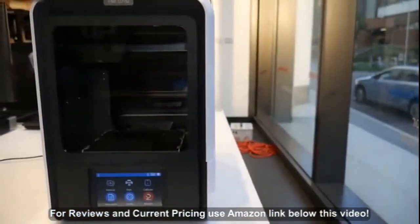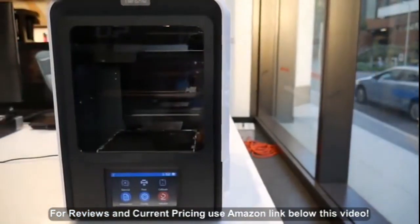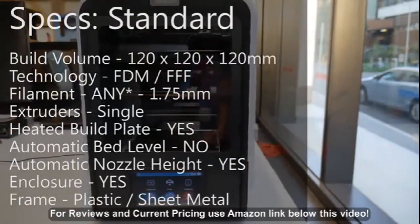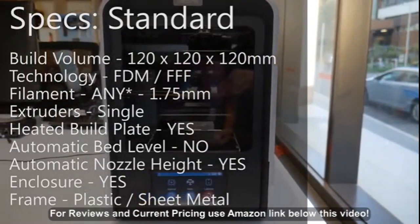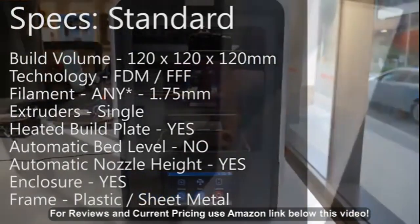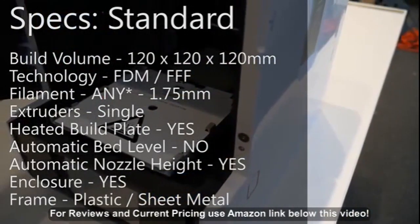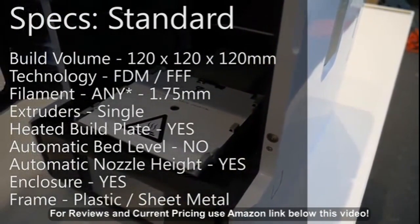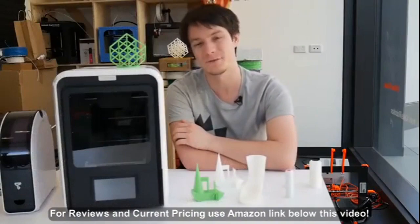The Up Mini 2 ditches the black metal sheet chassis for a gloss white plastic with black accents. Personally, I think it looks like something from the game Portal — pretty cool, but maybe not really my thing. The Up Mini has always been a pretty small machine, and the Up Mini 2 is no different, with the same print volume as its predecessor of only 120mm cubed, although you can do quite a lot in that small print volume.